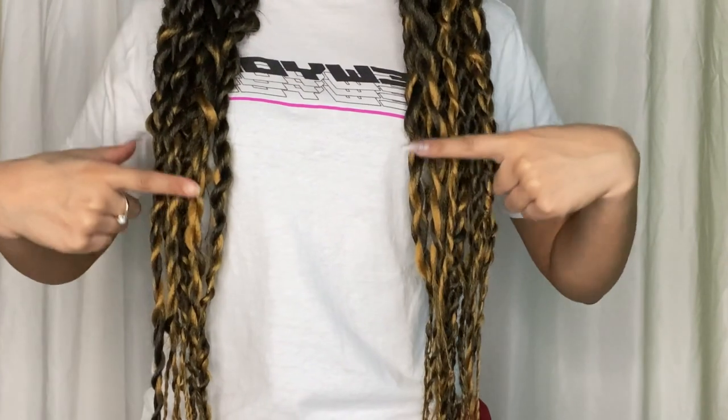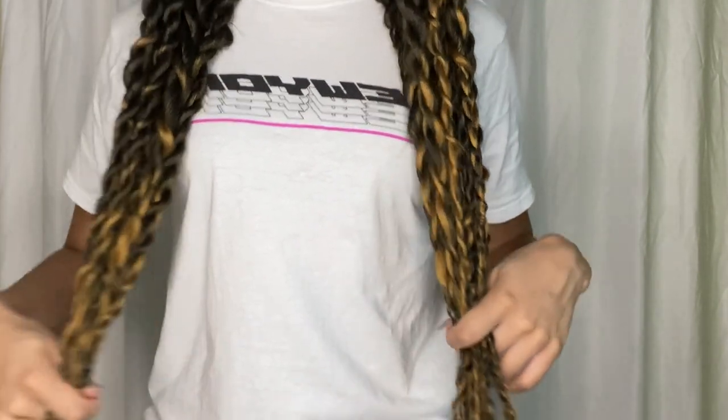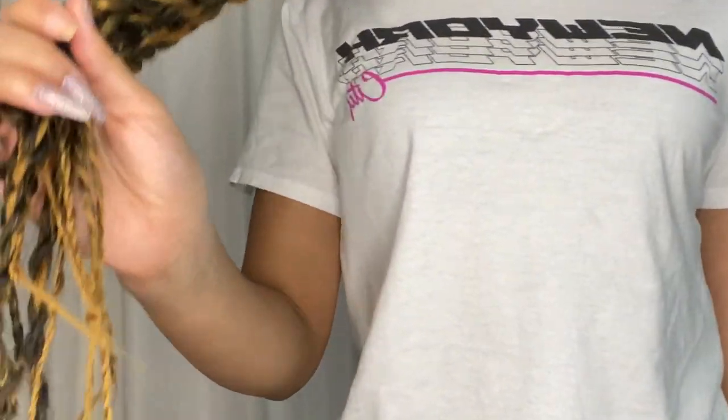I like my hair to be like past my butt. With these they came like right here, so I ended up adding hair to the ends to make it a little bit longer because I did not like that length — I don't like when it's just at my waist. I just put the ends in knots and you can't really tell, so that works fine.